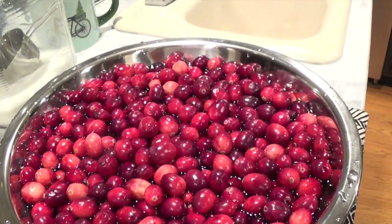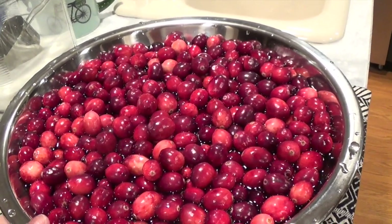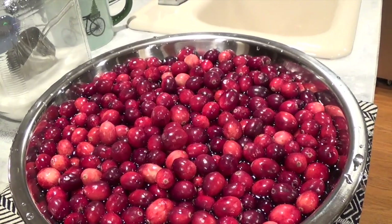Aloha friends! I'm going to show you how I make my sugared cranberries that I always make during the holidays.